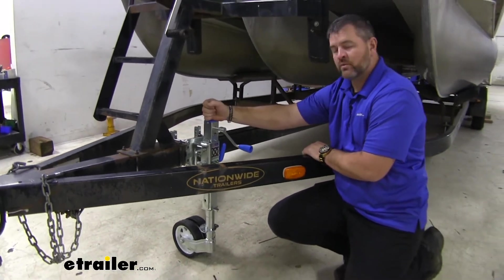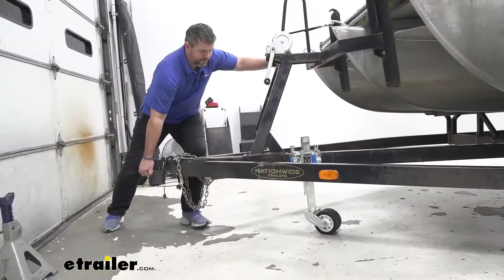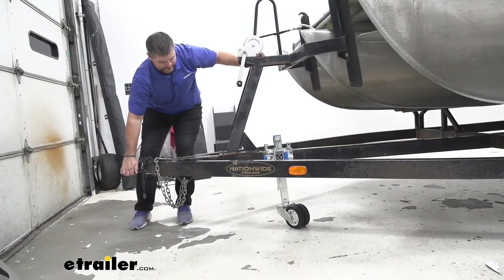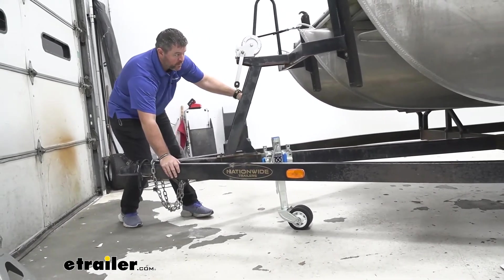With this being an extreme off-road jack, it gives us a lot of different options for moving it, even when we're on unleveled terrain — maybe we're in the dirt, mud, sand, something like that. We can actually use this jack as a wheel on our tongue.